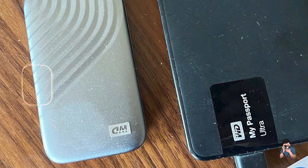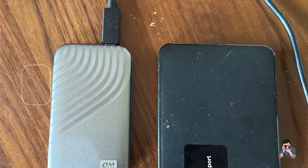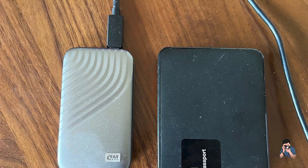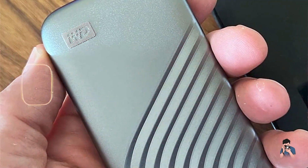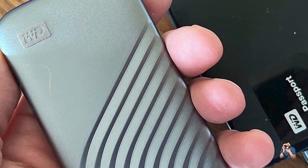Usability: With its USB 3.2 Gen 2 interface and compatibility with Mac computers, the My Passport SSD offers seamless connectivity and fast data transfers. It's formatted for macOS out-of-the-box, allowing for immediate use with Time Machine or as additional storage.